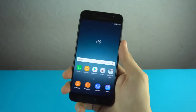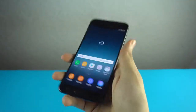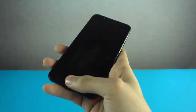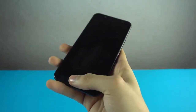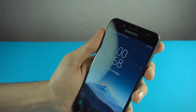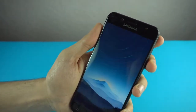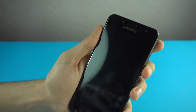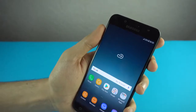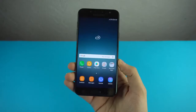Let's check the fingerprint scanner speed — you don't have to wake your phone up for it, it works all the time. Look at the speed — that is seriously fast. And let's check out the facial recognition. Look at the speed — insane! Guys, this facial recognition is really, really fast. Super fast facial recognition as well as a super fast fingerprint scanner.